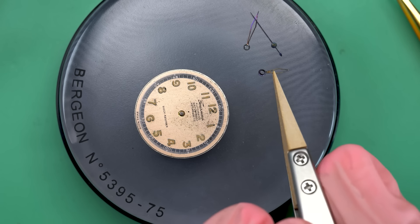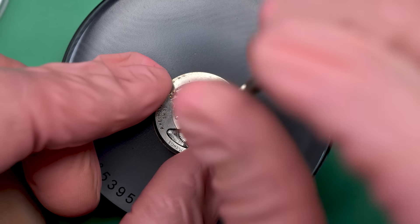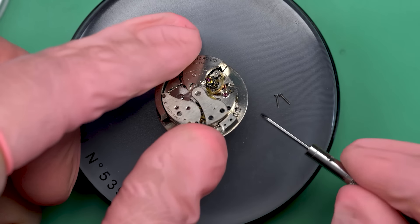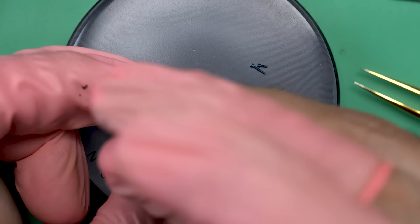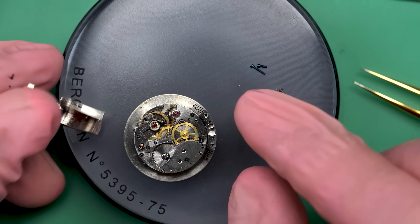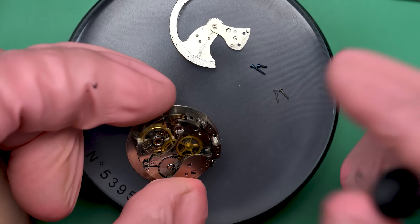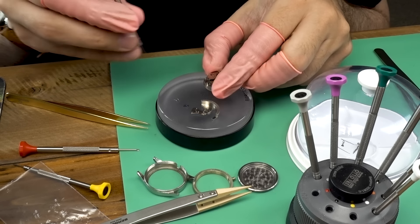The rest of the issues are cosmetic. I talked to the owner about the case and the hands — this watch had loom on the hands at some point but it's gone. The case is pretty beat up, and he said he'd rather keep it honest and not polish it up, which is how I prefer to do things anyway. When it comes to the hands, he said he doesn't mind them without the loom, so we'll leave them empty like that.